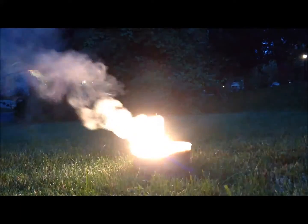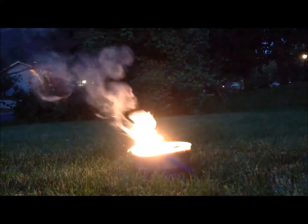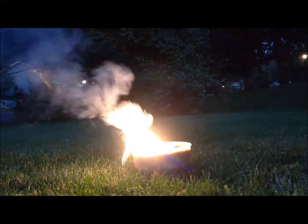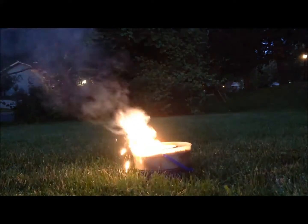My manganese dioxide was from alkaline and dry cell battery paste, washed with water, and then baked and ball milled to a fine powder. I should have ended up with molten manganese metal under molten aluminum oxide, but instead I got a coarse, dirt-like material that did not have any coalesced lumps of metal inside it.